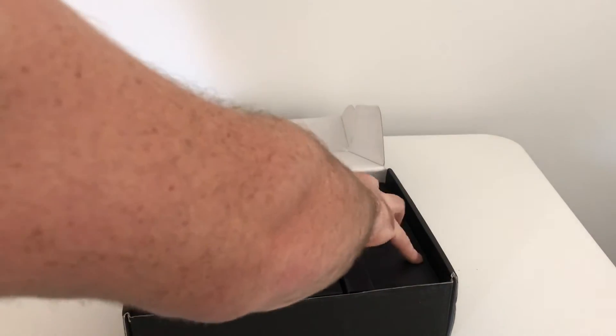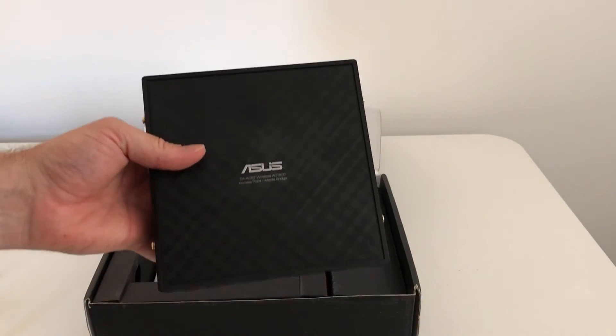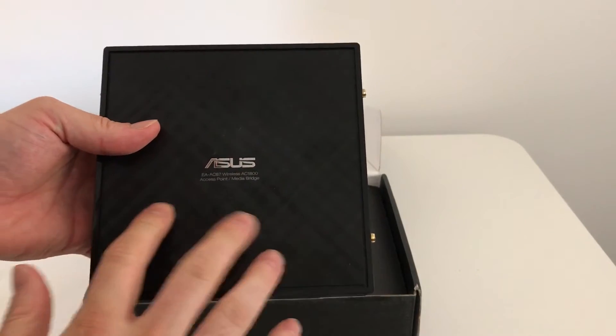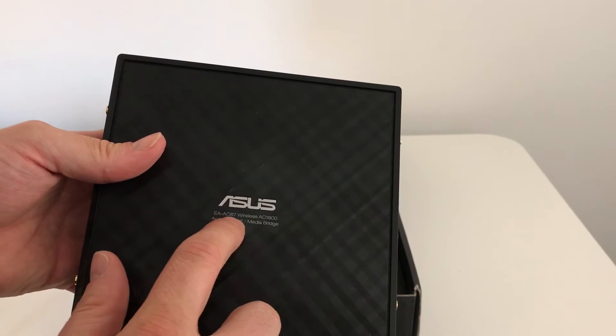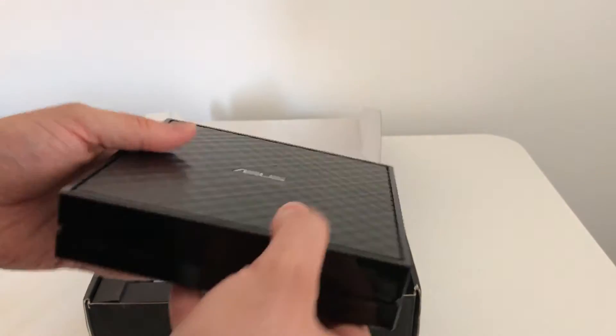That's it for the accessories, so let's have a look at the actual device itself. In typical ASUS networking fashion they have a hexagonal design on there, which gives a bit more of a premium feel to the device. Branded ASUS EA-AC87 Wireless AC1800 access point slash media bridge — it's quite a small and quite light device.